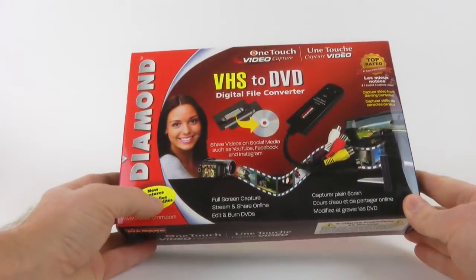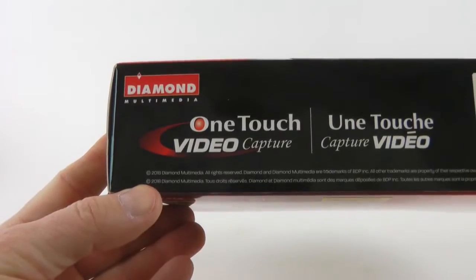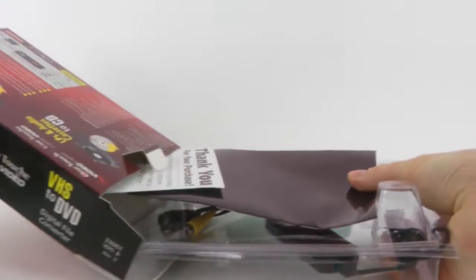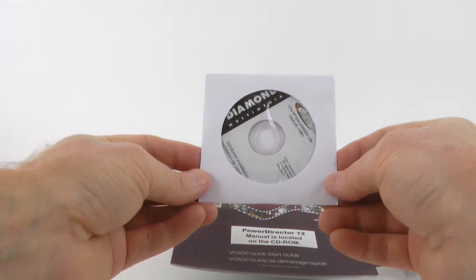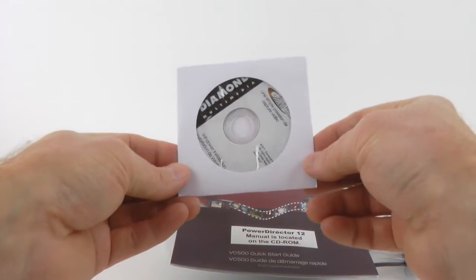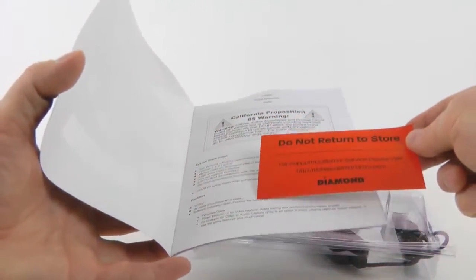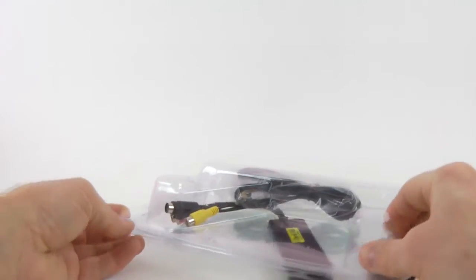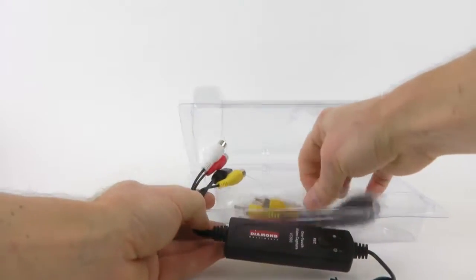This is the box. What do we see here? New features. The date on the box is 2018. Thank you for your purchase. This is a mini-CD with CyberLink PowerDirector. The manual is located on the CD-ROM, as it says, for the PowerDirector. Do not return to the store, really. Kind of a thin manual. What do we have in the box? In the box...